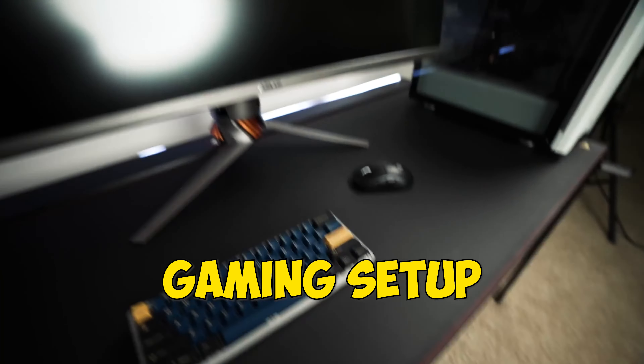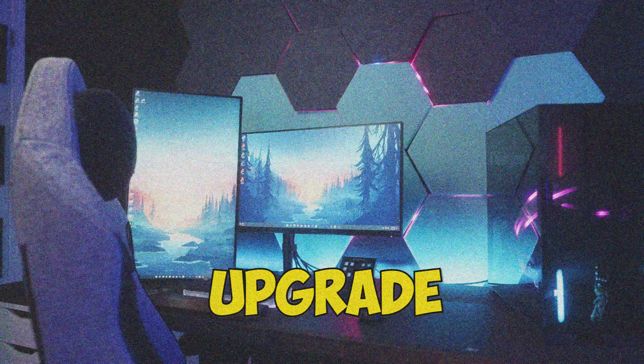Last week I took this basic gaming setup and gave it an insane upgrade. But now it's time to make some changes over here, and to do that means we have to tear down this setup today — bringing the creative setup back into the studio. Let's get into this one.